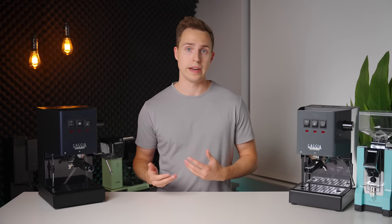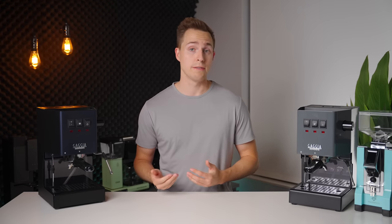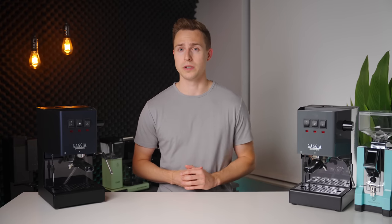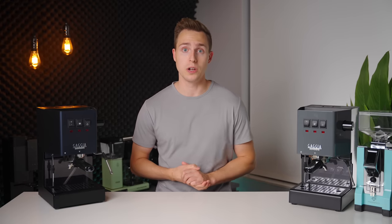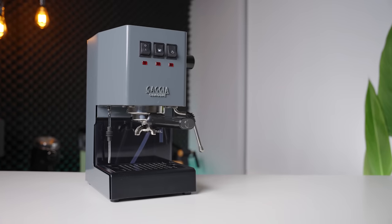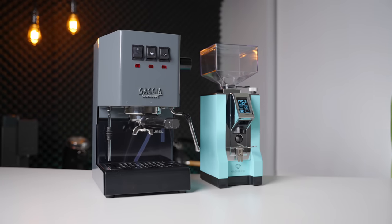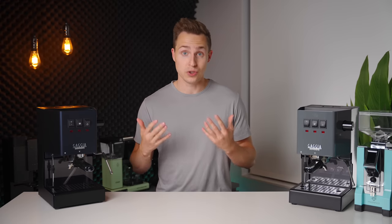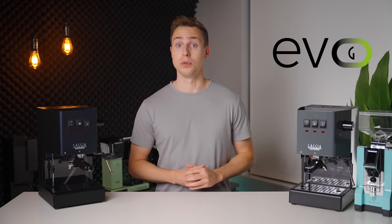The Gaggia Classic Pro has been, and honestly still is, the go-to recommendation for a standalone single-boiler espresso machine under $500. Even when people bump up their budgets to $1,000, they generally still end up going with this machine and just investing that extra cash into the grinder they pair with it. It is that dominant in the bang-for-your-buck category, which is why I was extremely excited when I heard about the release of the new Gaggia Classic Evo Pro.